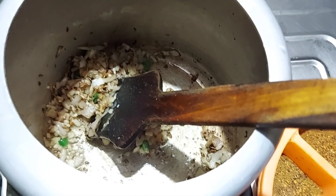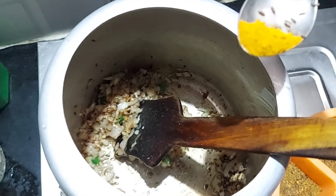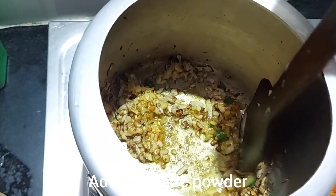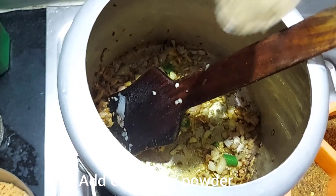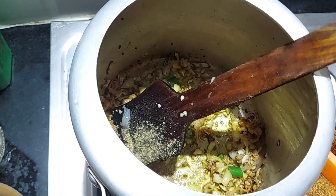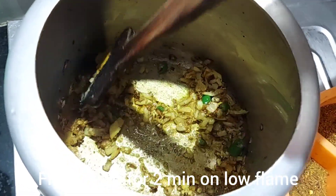After two minutes you have to add the spices. First add turmeric powder, then add coriander powder, and then you have to fry it for two minutes.